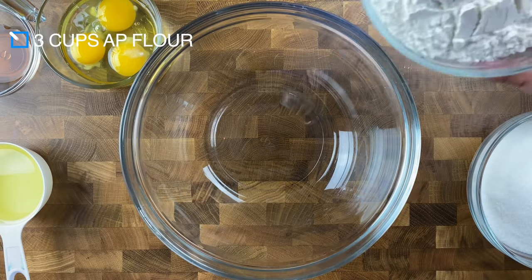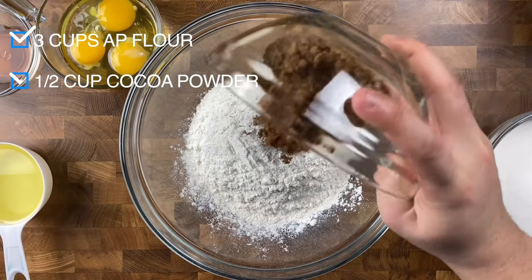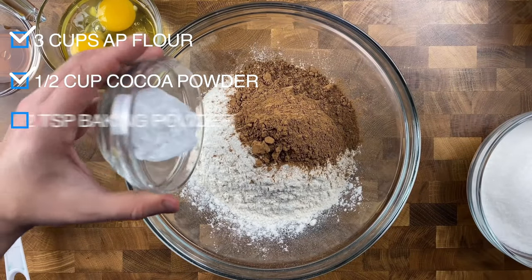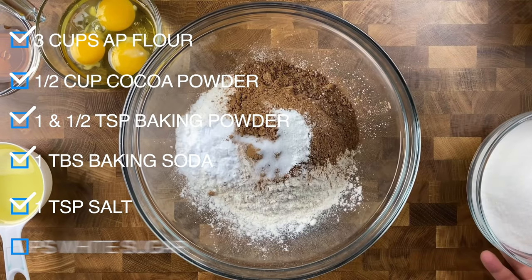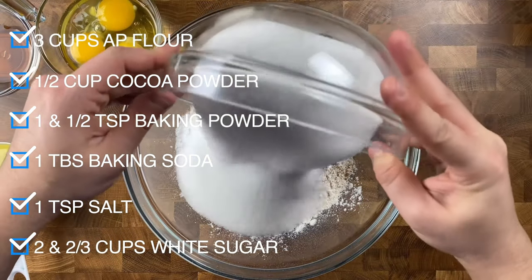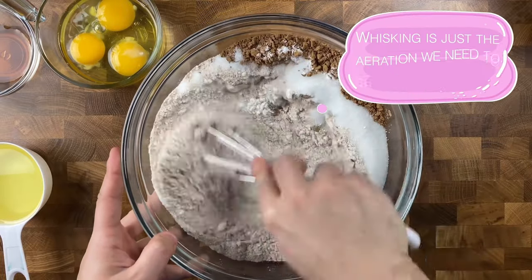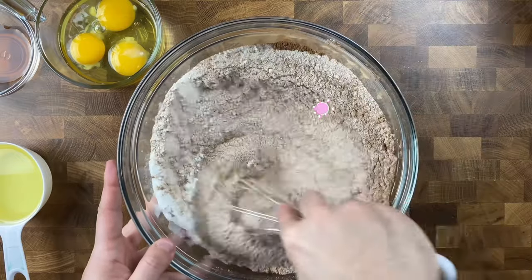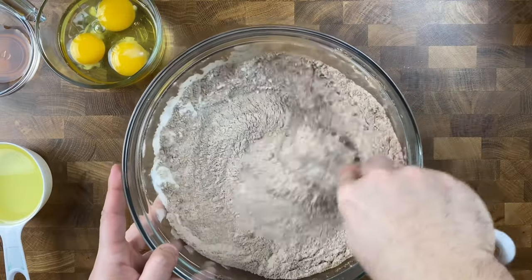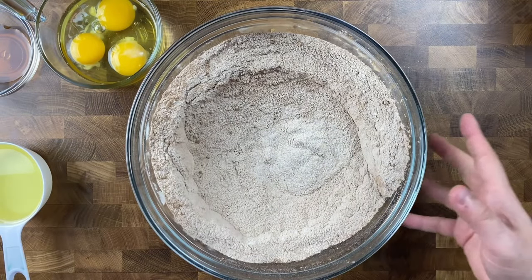Grab yourself a mixing bowl and add in three cups of all-purpose flour, a half cup of cocoa powder, one and a half teaspoons of baking powder, one tablespoon of baking soda, a teaspoon of salt, and two and two-thirds cups of white granulated sugar. Then whisk to make sure all those dry ingredients are nice and combined and fully incorporated together. Then set this aside.